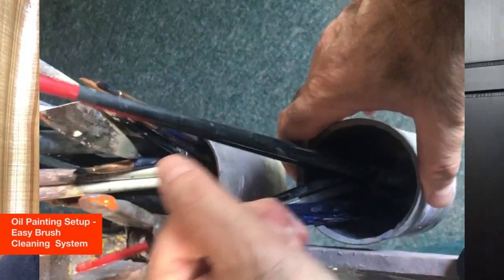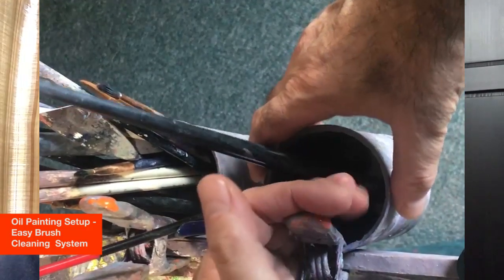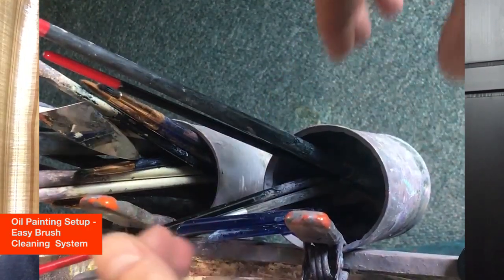The mason jars — I tend to buy these in all kinds of sizes. This size, which is a half pint, comes generally in a pack of 12, which costs about $12 at the store. We tend to have these lying around the house, so it hasn't cost me very much and it all just fits together so nicely. I will clip the jar onto my easel, and then I can put my solvent in here.